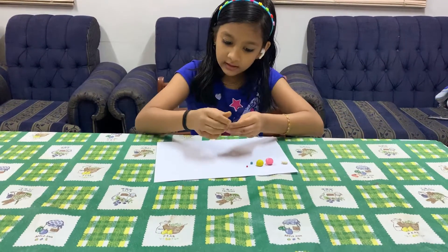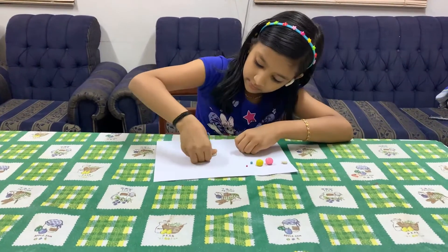First, let's start to make Aurora's face. Take a little white and make it in a circle shape like this.